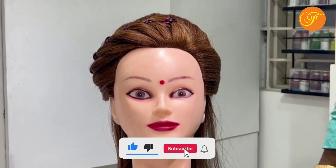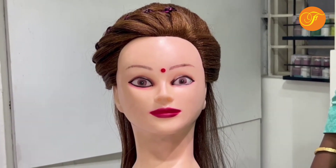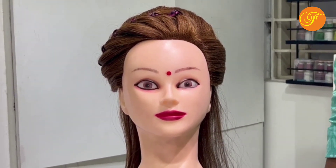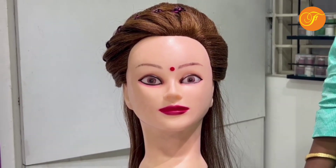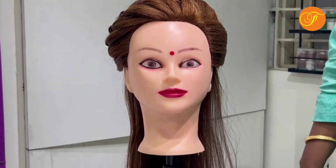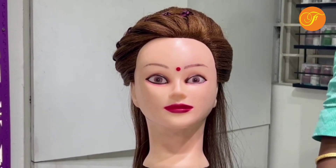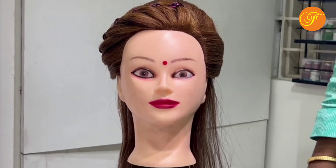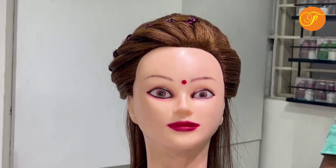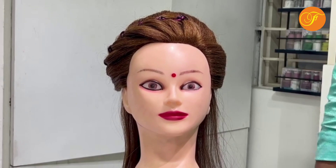Share, subscribe and press the bell icon so all of our videos come to your notification. Why do you like this friend setting? Friend setting is very important. Hair styles are very important — different types of friend setting are creative. Creative hair styles are very important. This is the other hairstyle. Next class, next video — thank you.